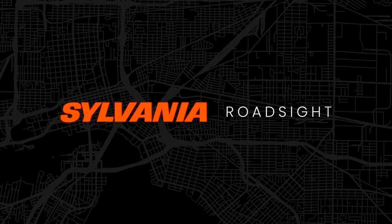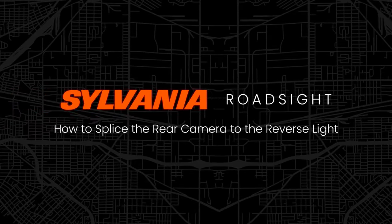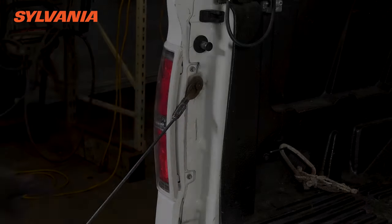This video is going to show you how to splice the backup camera for your Sylvania RoadSight mirror into the hot wire on your reverse light so that the rear camera turns on automatically when you put your car in reverse.